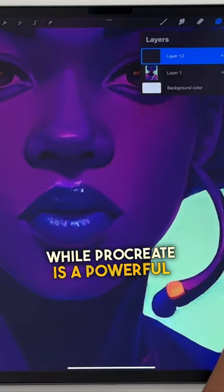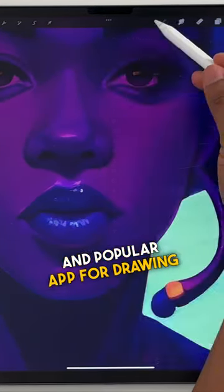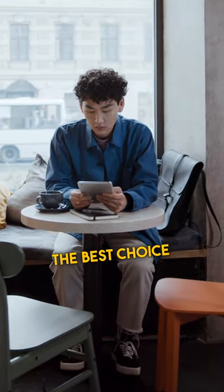Overall, while Procreate is a powerful and popular app for drawing and illustrating, it may not be the best choice for everyone.